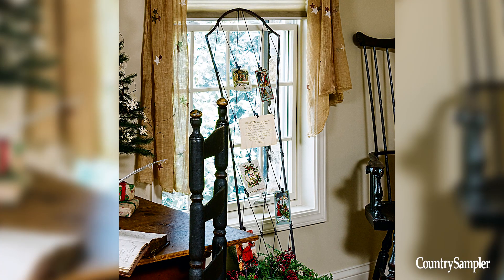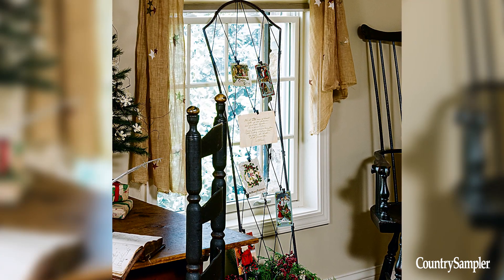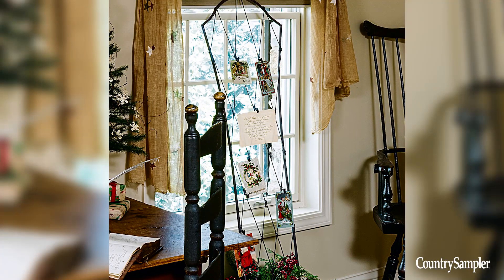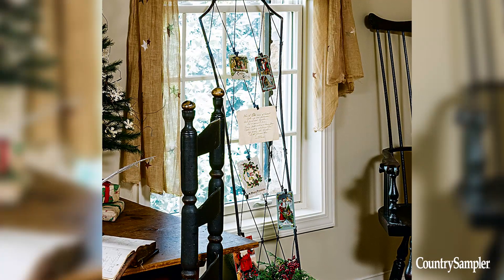When it comes to decorating, let your holiday pieces do double duty. Stand a tall metal trellis in a greens-filled box and then attach greeting cards or favorite photographs to the thin metal strips with decorative clips.